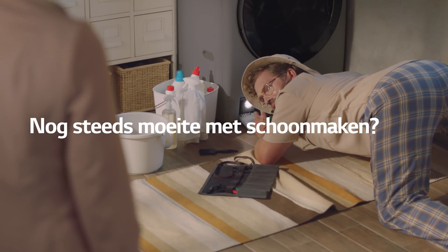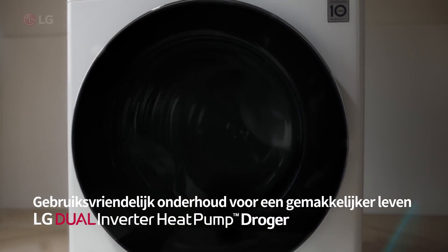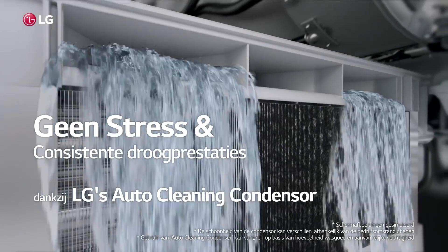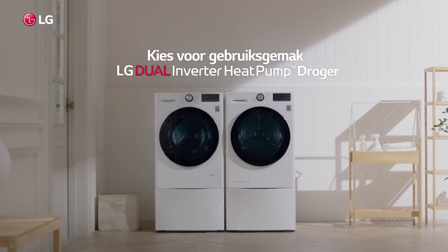Still a tough clean? Convenient maintenance for an easier life. LG Dual Inverter Heat Pump Dryer. Thanks to LG Auto Cleaning Condenser. Goodbye, manual cleaning. Live to a new standard of convenience.